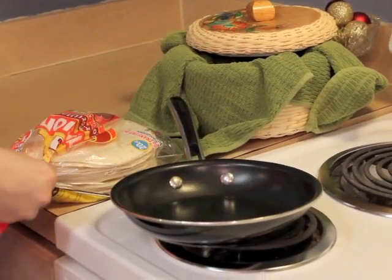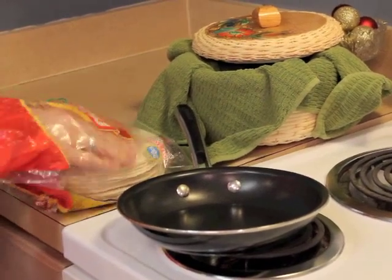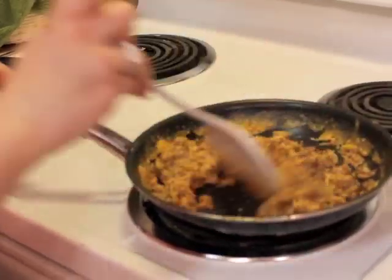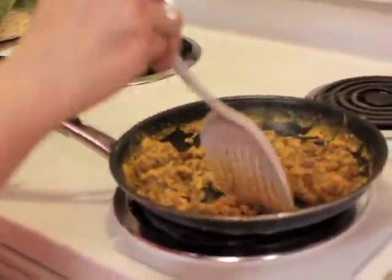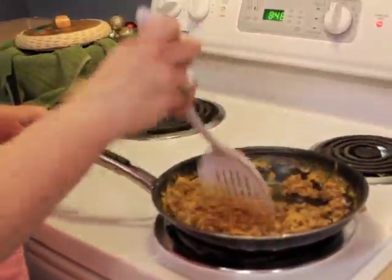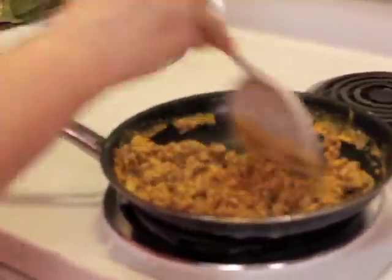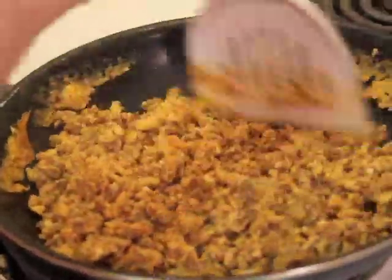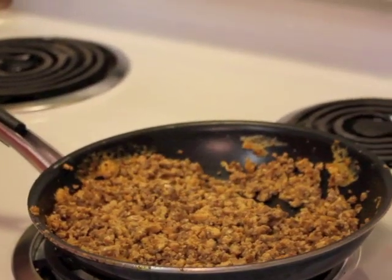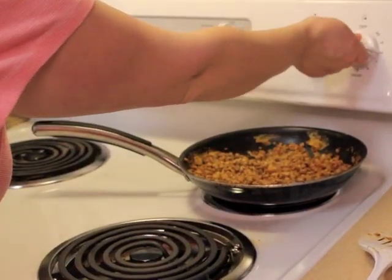Go ahead and start scrambling your eggs and chorizo together. Now would also be a good time to throw your tortillas on the skillet — your skillet should be warm now. Continue scrambling your chorizo and eggs together while your tortillas heat, until you see your eggs turn a goldish brown.